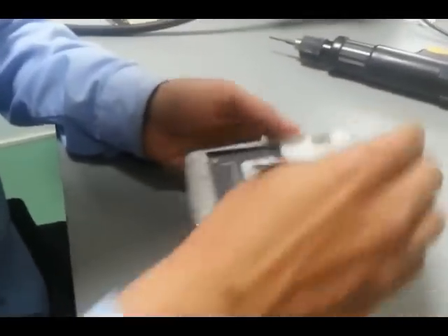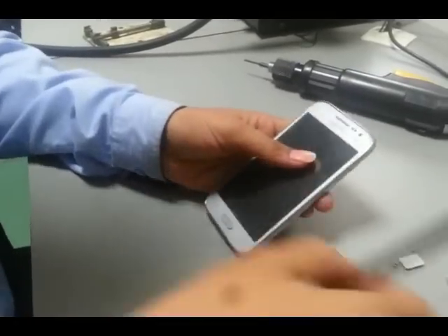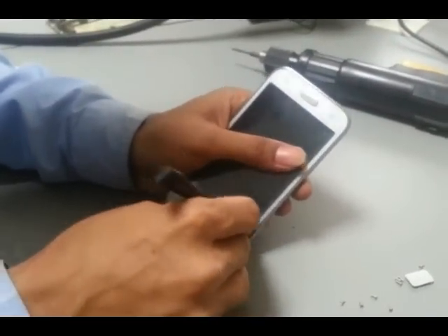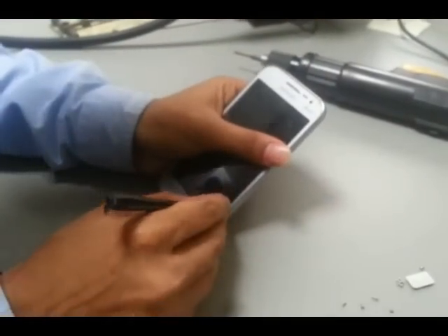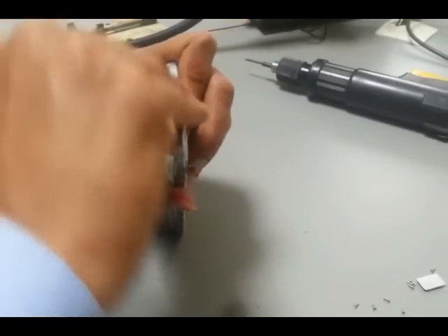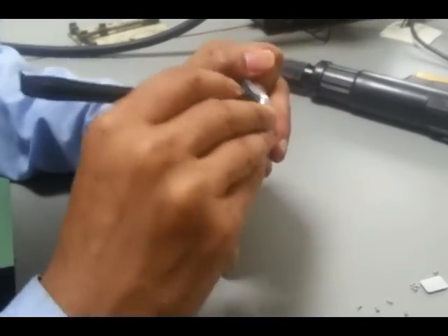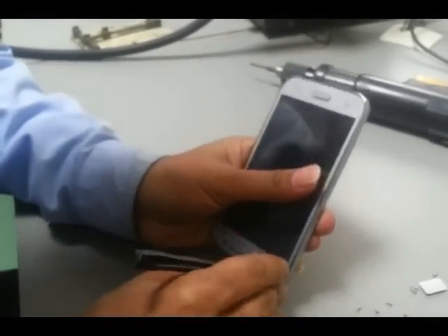Now disconnect the LCD connector. Gently push between the touchpad and rear cover, pressing gently with SRT6.